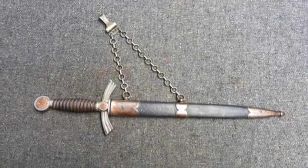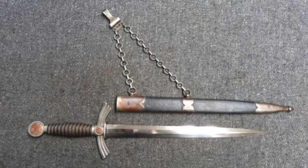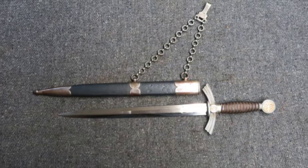This is a World War II Nazi German Luftwaffe First Model Officer Dagger that has an Ernst Pack manufacturer markings on the blade.